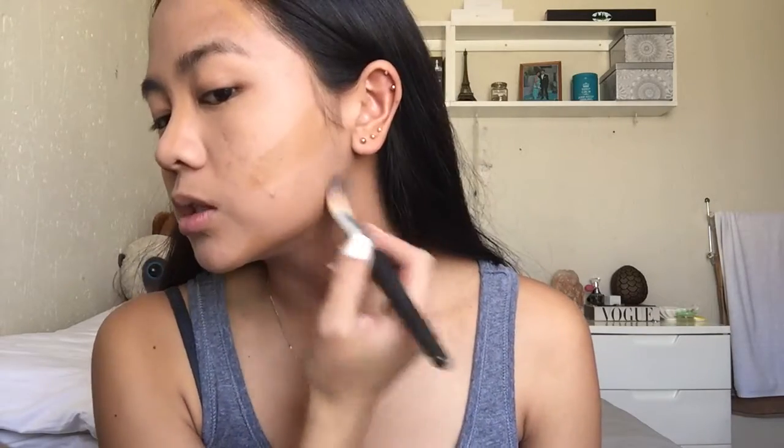We're just gonna take this brush and blend it in. And then we contour the nose - your potato little nose. Now we are going to do our eyebrows.